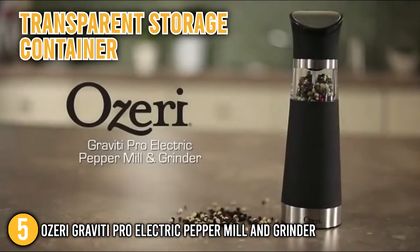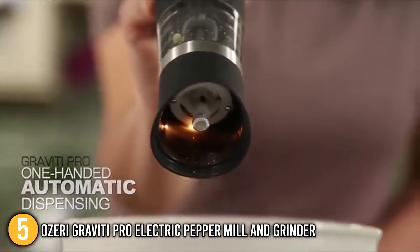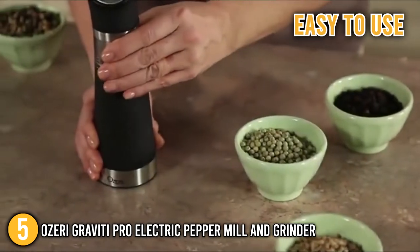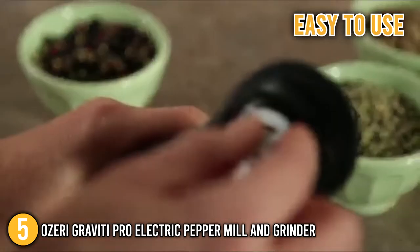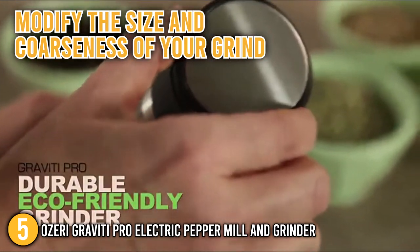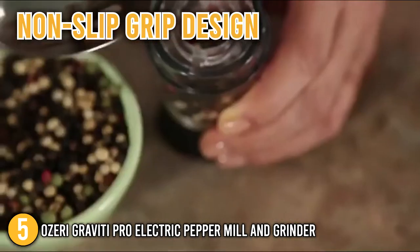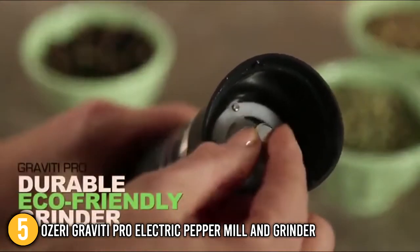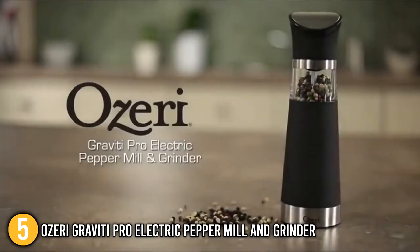It also comes with a transparent storage container that allows you to keep an eye on the seasonings, so you can adjust the amount of spices you add and know when to refill. This pepper grinder is both attractive and functional and very easy to use — simply fill it with pepper or salt and flip it over. Our team highlights that the Peppermill and Grinder can easily modify the size and coarseness of your grind with a quick adjustment of the screw at the top. It also has a light that is quite useful for seeing how much seasoning you are putting. This Peppermill and Grinder boasts a non-slip grip design, a fingerprint-resistant base, and thanks to the top-mounted grind adjuster, it will never leave a mess behind.